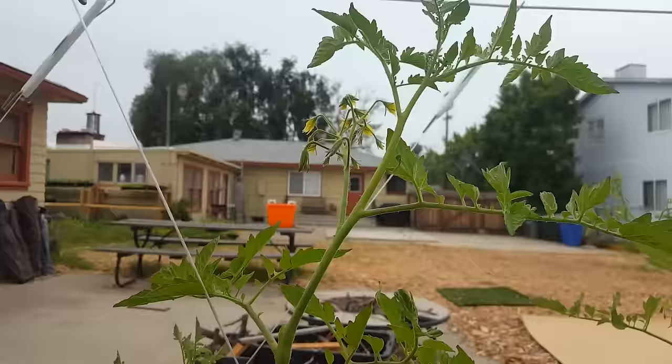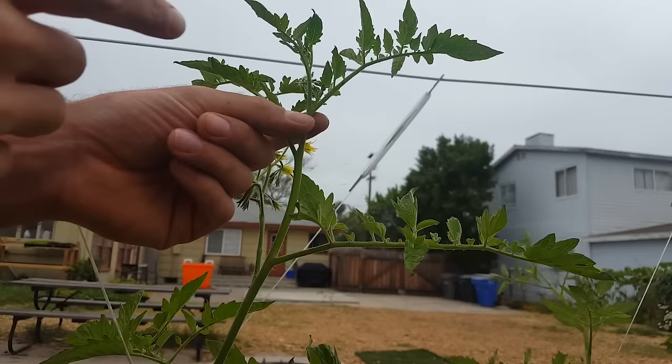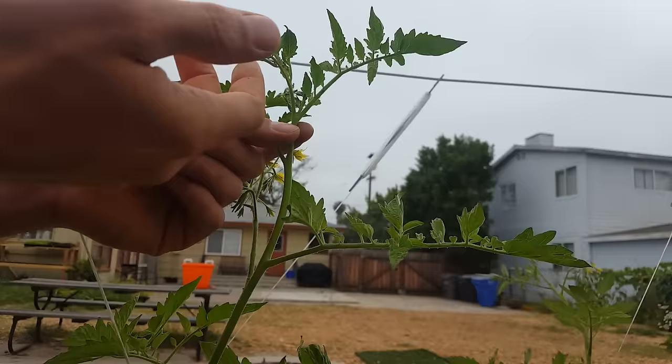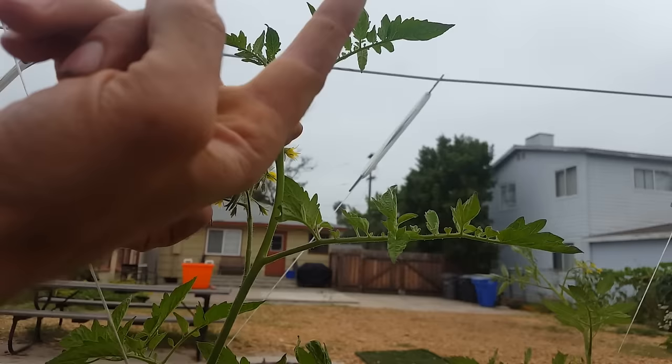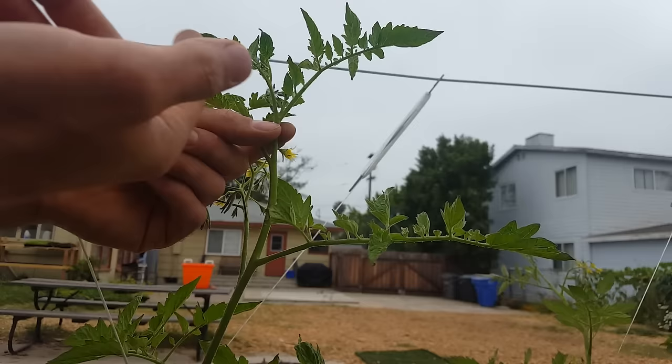When I get to the top, there's a sucker coming out of that crotch. A lot of times I'll even leave that little one just in case — sometimes the top leader gets taken out by a random disease or a grasshopper chews it off, which means the only way this plant's going to have new growth is out of a sucker. Leaving a small sucker like this, even though I could remove it, is a good idea as a backup.